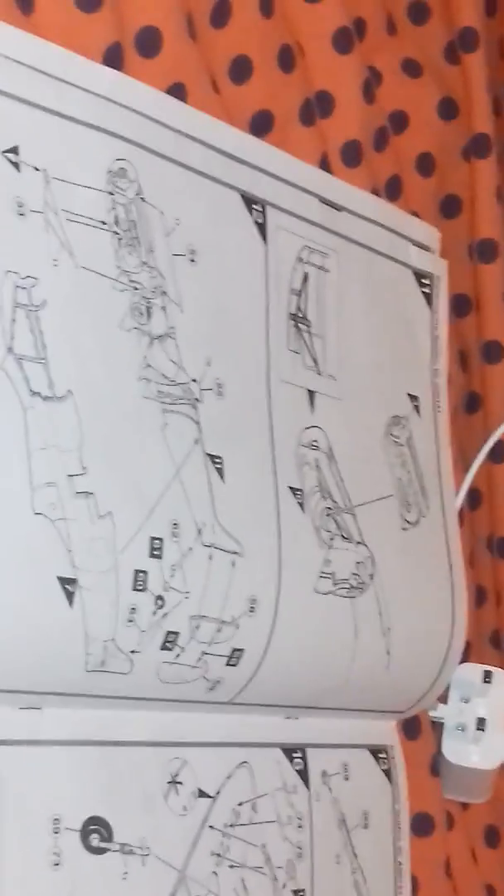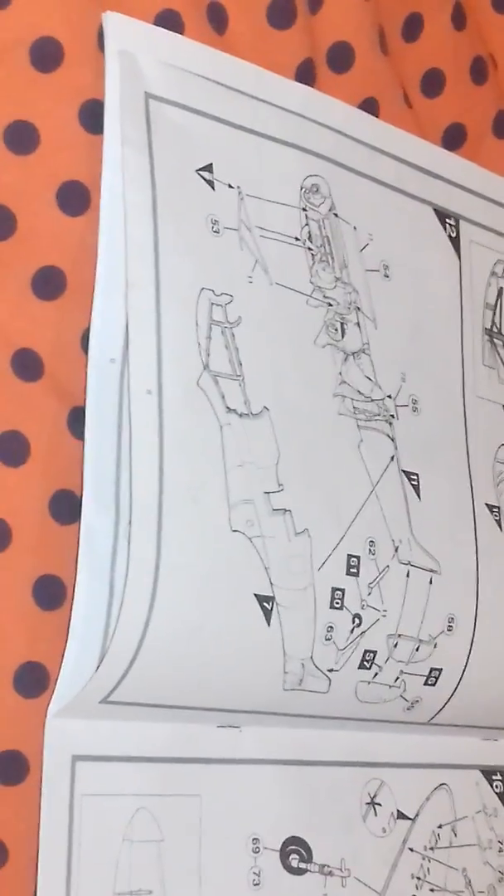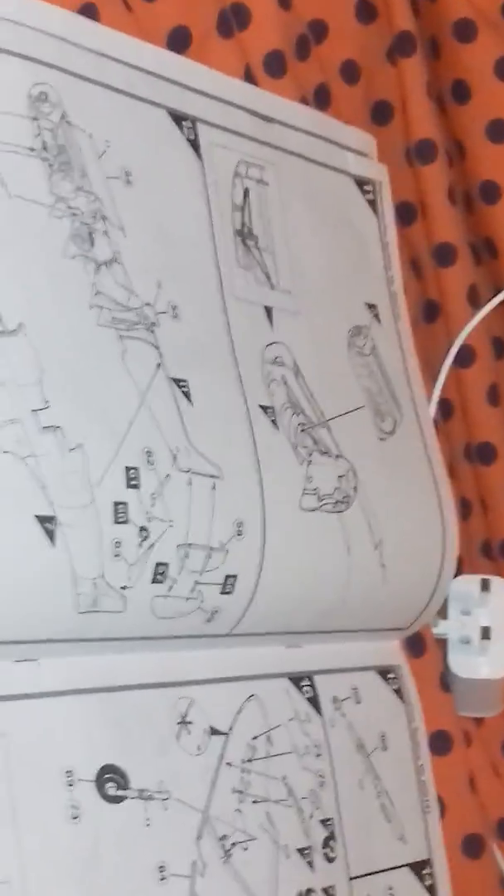Either step twelve or step thirteen — I'm not too sure. Step twelve combines the two — let's just skip to step twelve and make the wings. But I've done that with the Concorde and that didn't go very well. So I'll probably go up to step eleven tonight, and obviously I'm going to have to wait for it to dry.